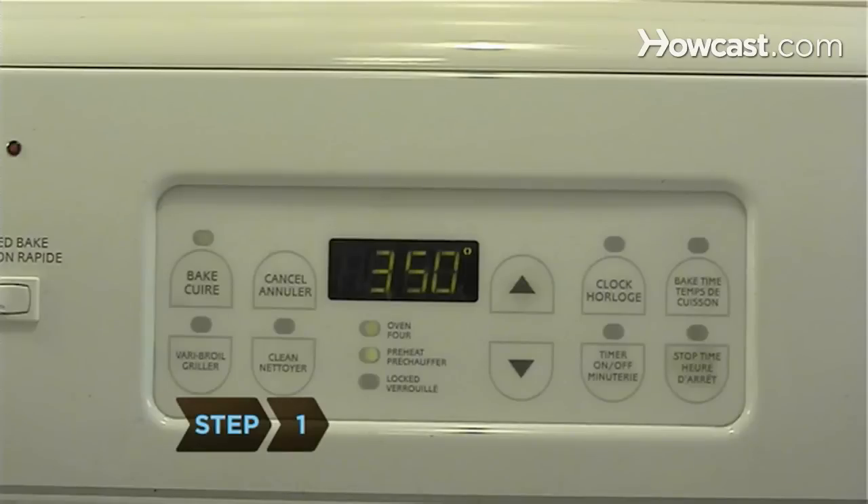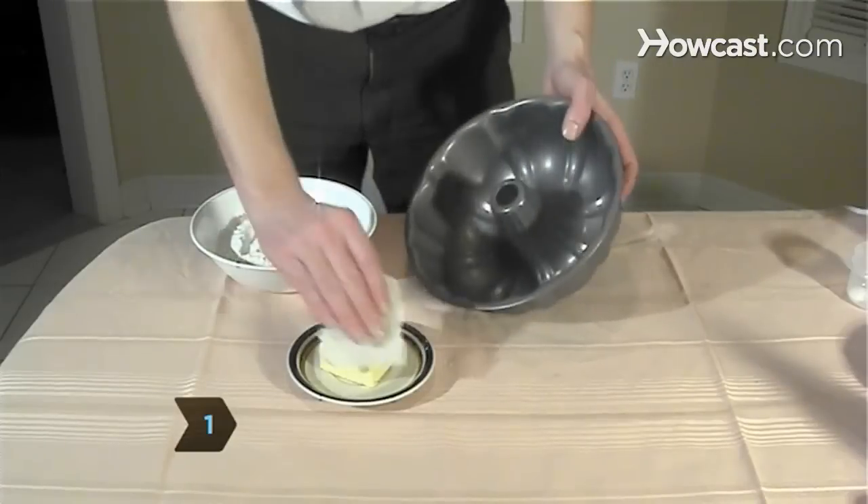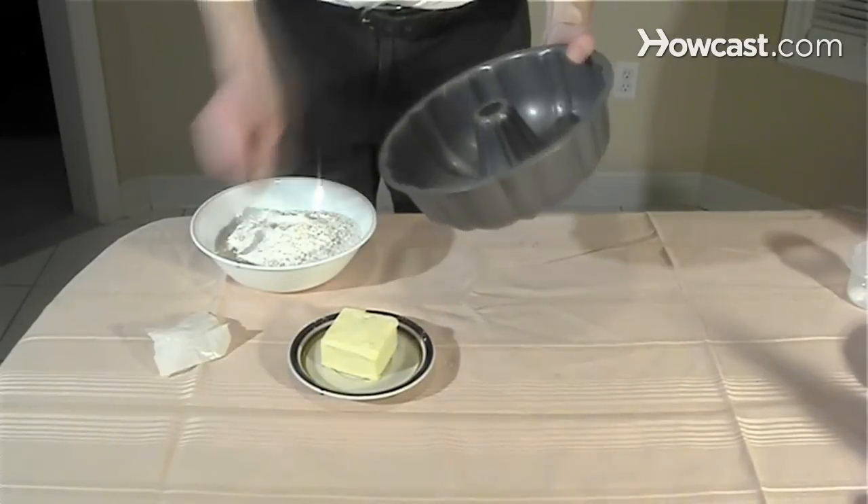Step 1. Preheat your oven to 350 degrees, then grease and flour the pan and set it aside.